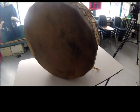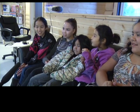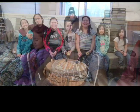Would you guys work on another drum? Yeah, definitely. Because it was fun — I loved making that drum. It was pretty fun because we had so much fun spending time with each other.